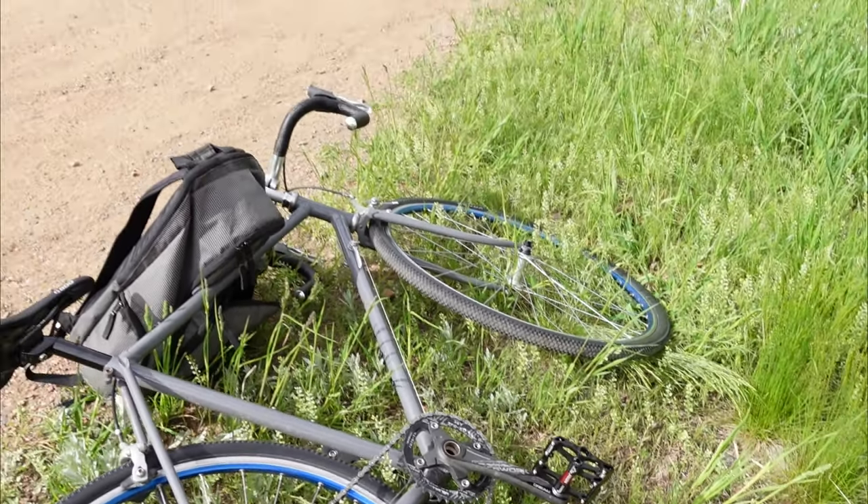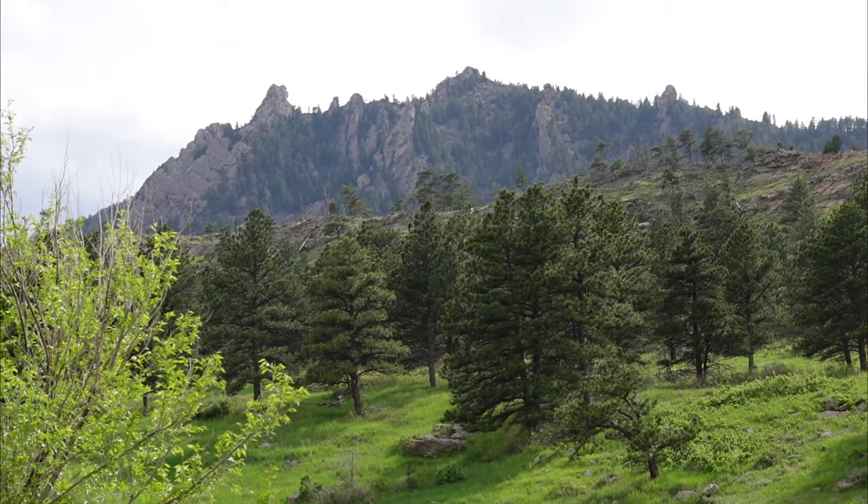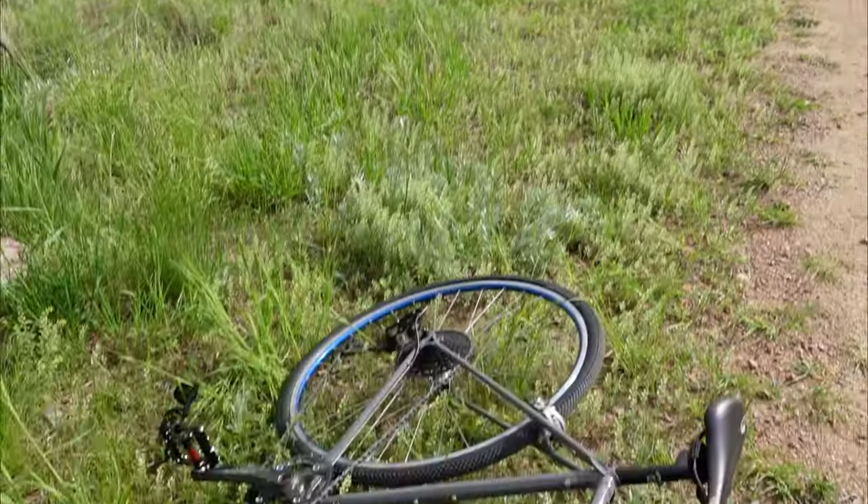I'm getting ready to ride. I actually don't know exactly where I'm riding today — we'll see how it goes, kind of play it by ear. It's a beautiful location so let's get going.